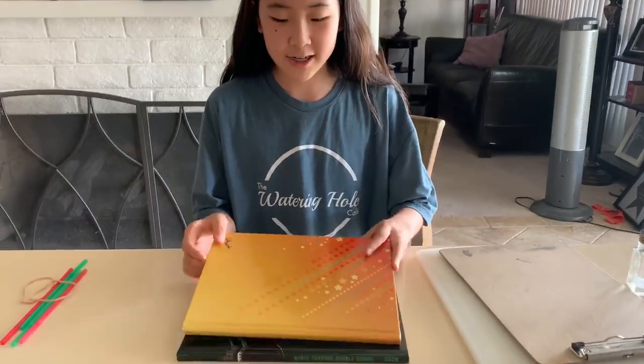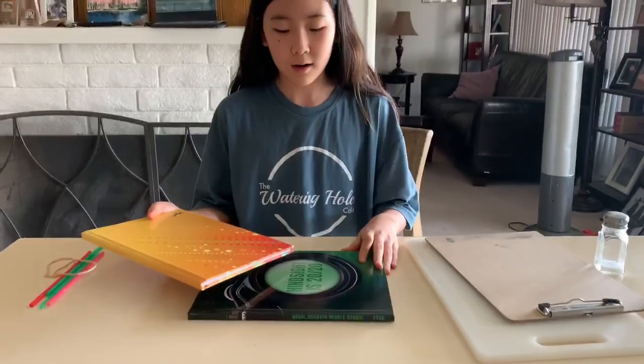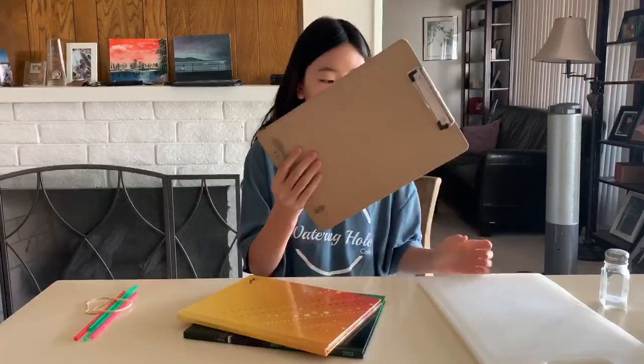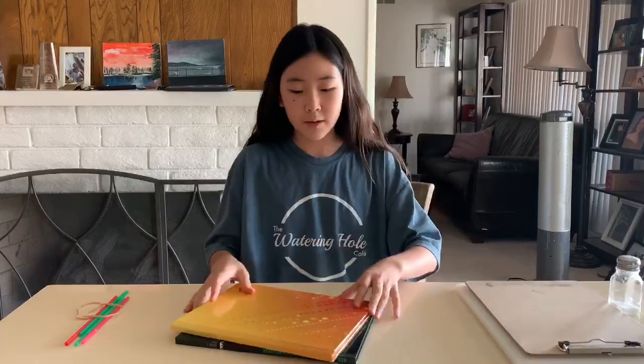Now we're going to learn how to make a shake table. What you're going to need is something hard — I have two yearbooks. You could use books, but make sure that they're hardcover. You could also use clipboards or cutting boards, or even thick cardboard — just something that's hard, and you need two of them.